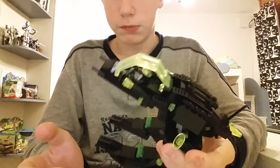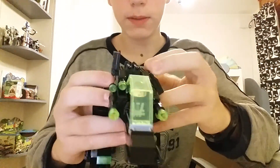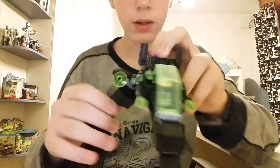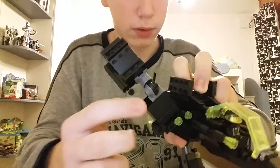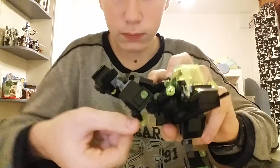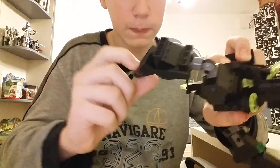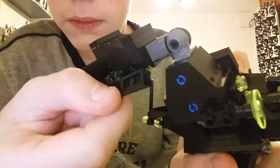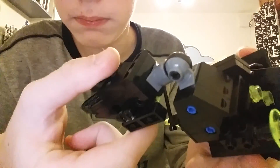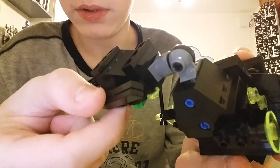Let's go to the transformation, because unlike the normal Alienator, this is a transformer. Flip this up just like so, take the leg and rotate it so the light is pointing forward, then straighten the gun, flip up the foot, put down the knee panel, and there is this bit you can fold all the way down.